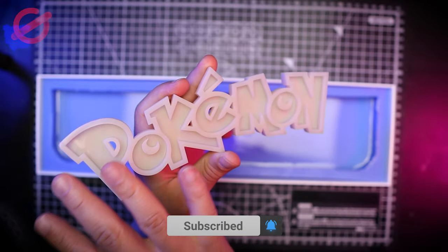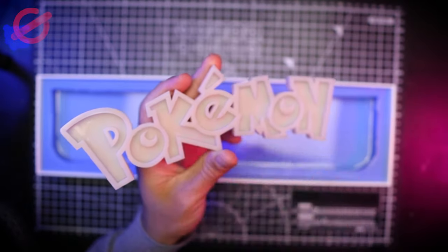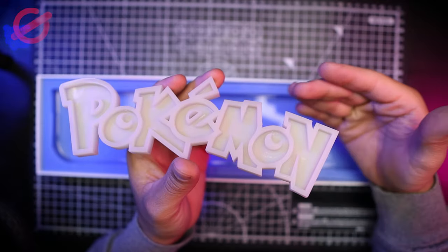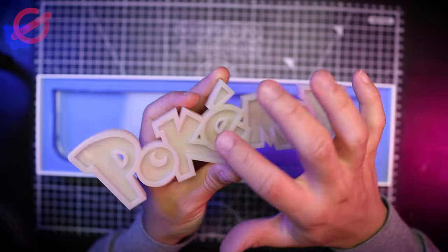I'm going to be painting this one with the classic blue and yellow. I'm going to be painting the whole thing blue with the airbrush, and after that I'm going to be using some mica powder combined with some resin — we're going to pour that inside each of the letters.